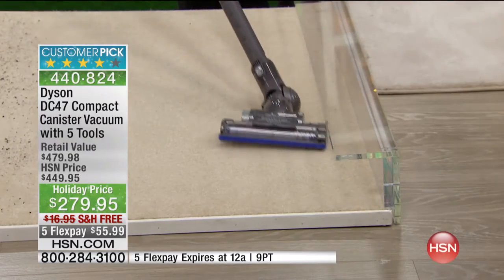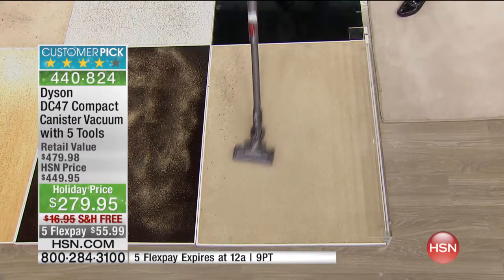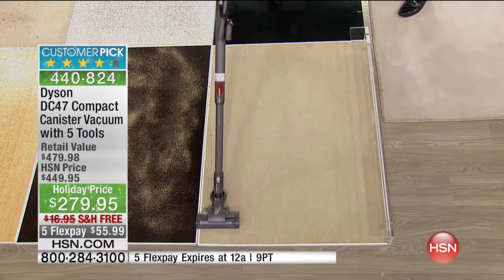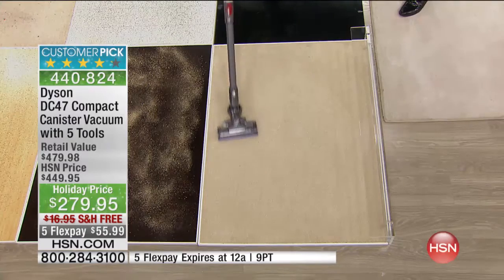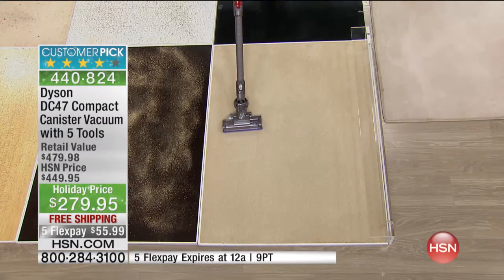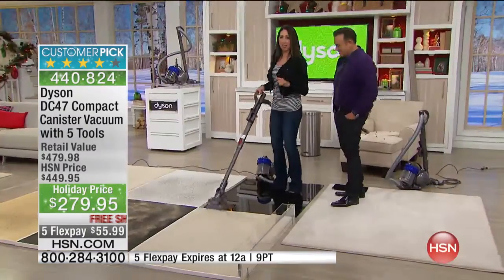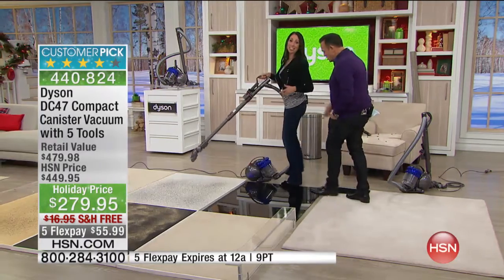This can get into tight spots quickly because of the nice low-profile cleaner head. I can get under my furniture simply by using the wand to get into those spots quick and easy. That's why so many people love it. If cleaning only took you 15 minutes instead of half an hour, I'd take those extra 15 minutes and do something else.